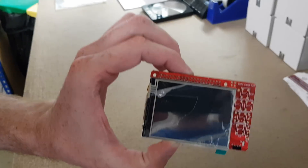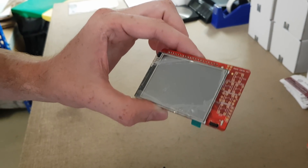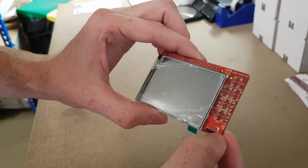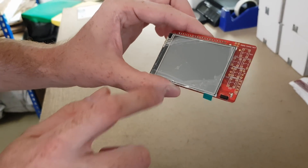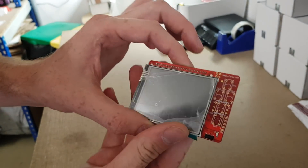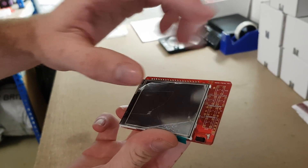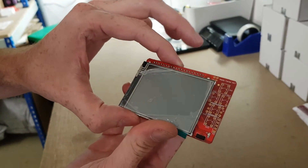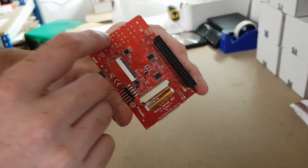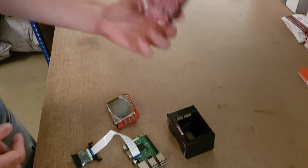This first one here is the media sensor hat. It's a 2.83-inch capacitive touchscreen. There's an IR receiver and an IR blaster for emulating a remote control and receiving remote control signals. The board also has holes where you can fit either five switches — up, down, left, right, select — or a five-way joystick, which we supply with the board for you to plug in and solder yourself.